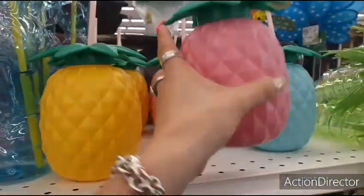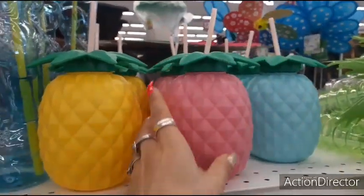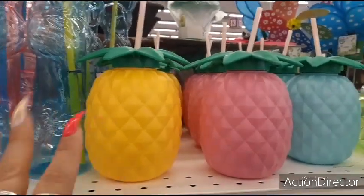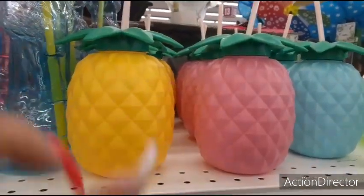I've shown these before, but I'll show them again — $1.99. You could go to Dollar Tree and get it for a dollar. I've already shown the pineapples there. As a matter of fact, I think they're a little bit cuter myself.